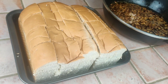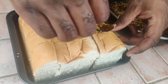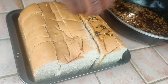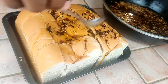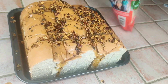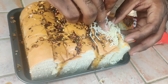What we're going to do now is add our garlic oil into the creases of our bread as well as the top. Then we're going to add our cheese inside as well — we're going to stuff it with cheese.